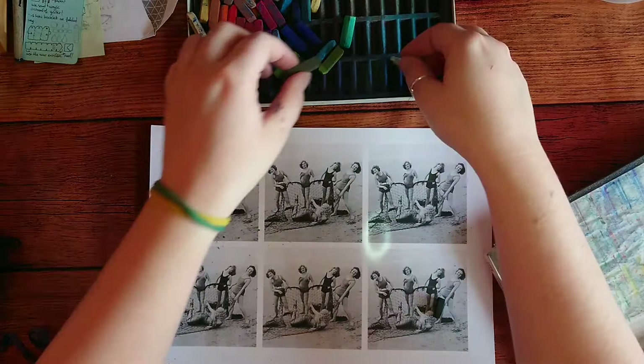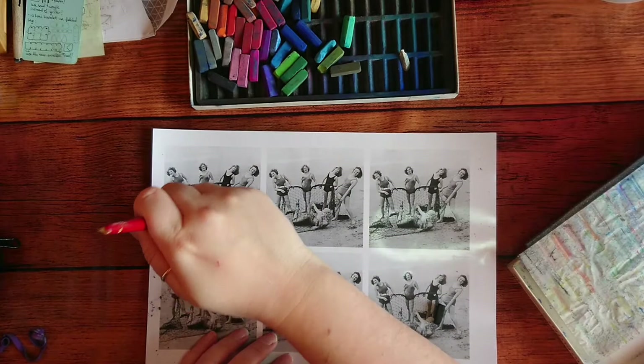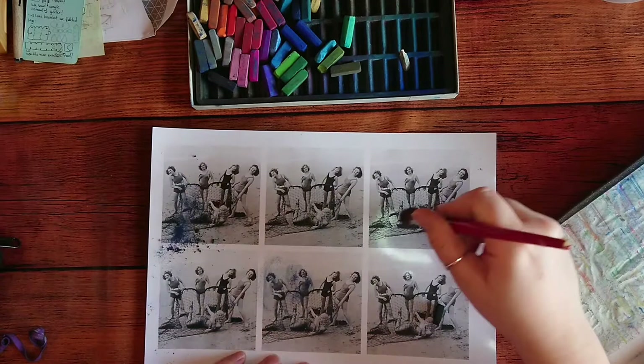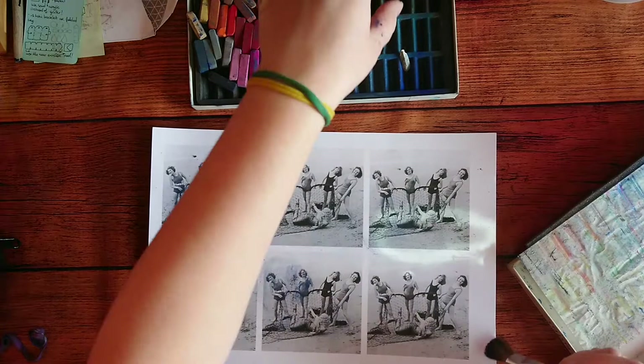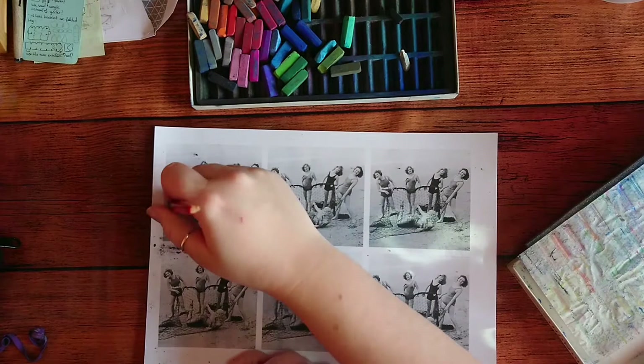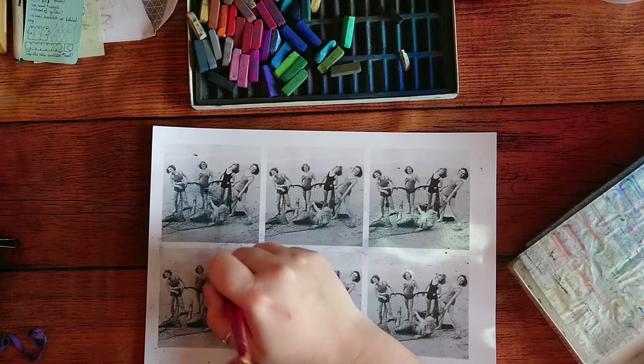I've printed these pictures on glossy photo paper and I want to distress them a little bit to make them look a little bit more vintage. I thought maybe we could use these chalk dry chalk pens — they're like art crayons but they're chalky.